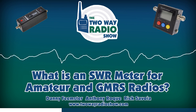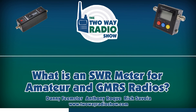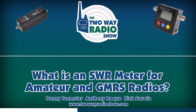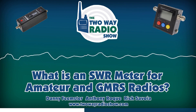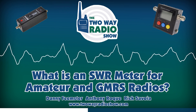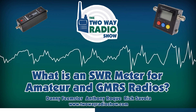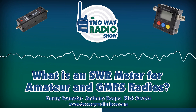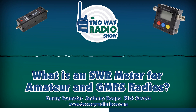Using an SWR meter is going to let you ensure that your antenna is optimized for the frequencies that you're transmitting on. SWR, standing for standing wave ratio, measures the standing wave ratio along the feed line from the radio to the antenna. And this is very important.